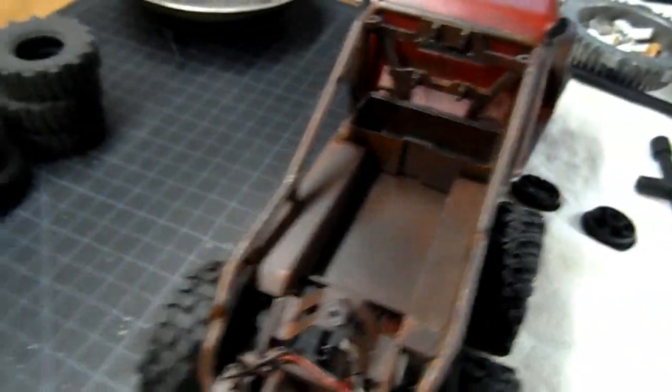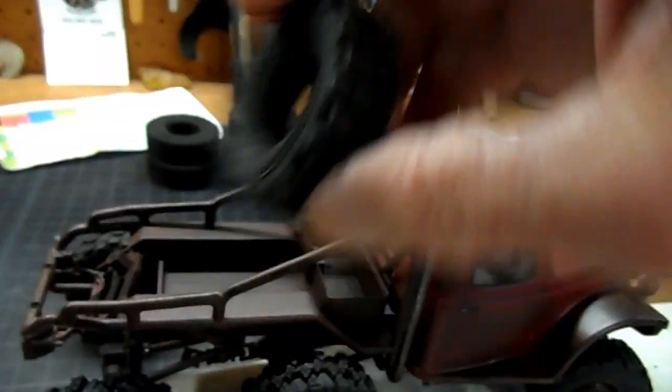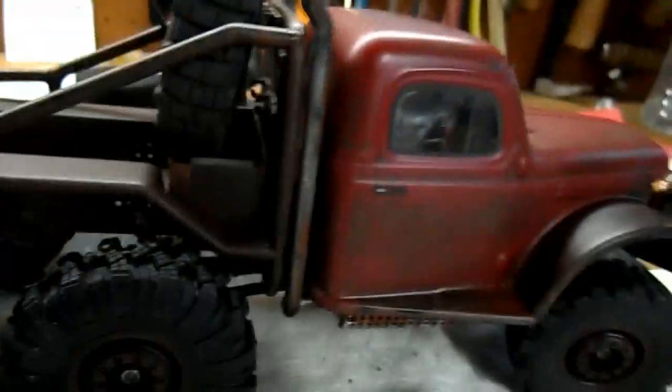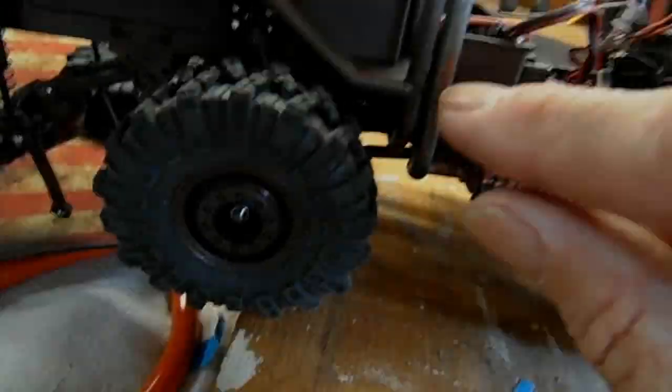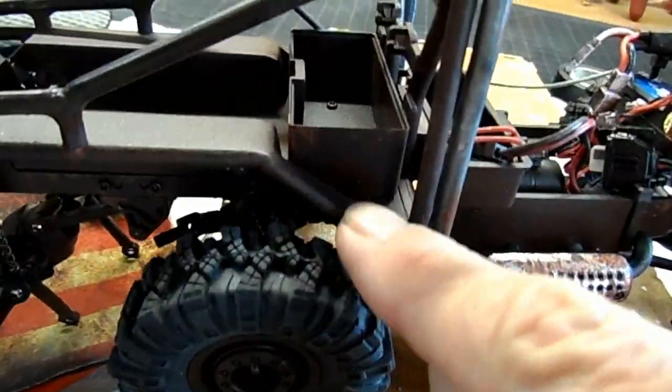I'm not sure about the spare tire. I kind of like to put it in the back but it sticks up too high — to lay it down, I guess. Although I'm going to add spacers to the rear; I don't know if it's going to be enough to clear that.